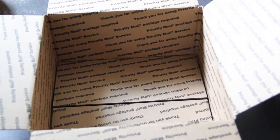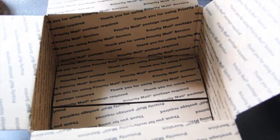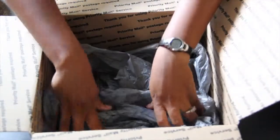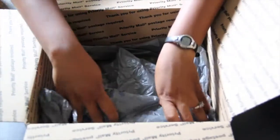First things first, take plastic bags. If you have a plastic bag or something like that, I normally will take a couple of plastic bags and layer the bottom just in case something in there breaks or spills or something like that.